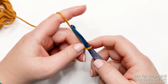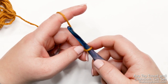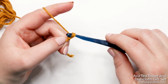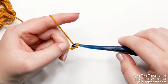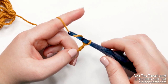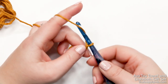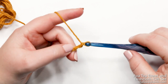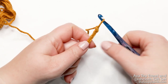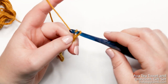Now we're ready to create our starting chain. We need to start with a chain of 27. To create a chain, yarn over and pull through the loop on your hook — that's one chain. Continue yarning over and pulling through until you have 27 chains. You'll see little V's; each one is a chain.